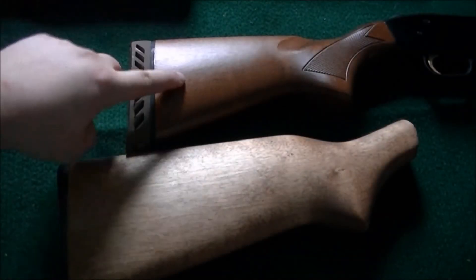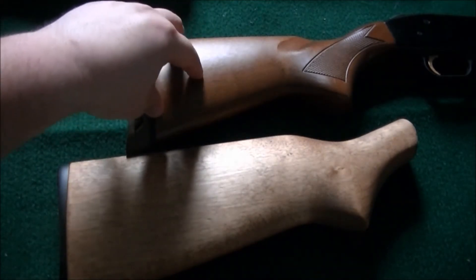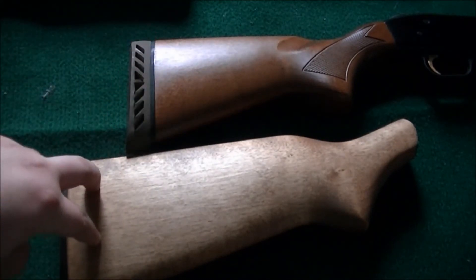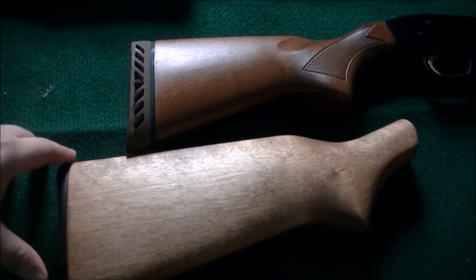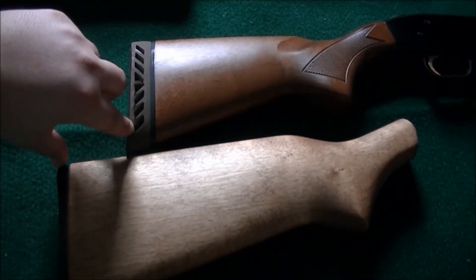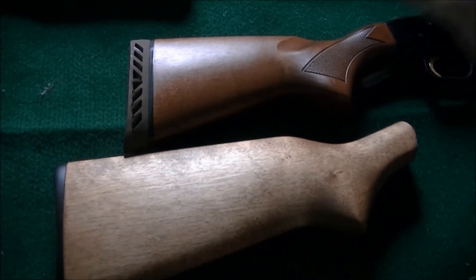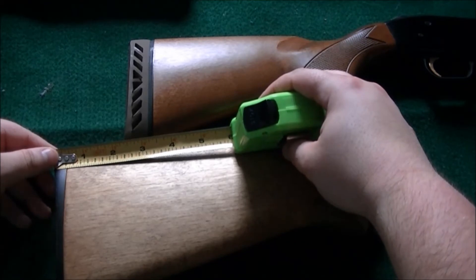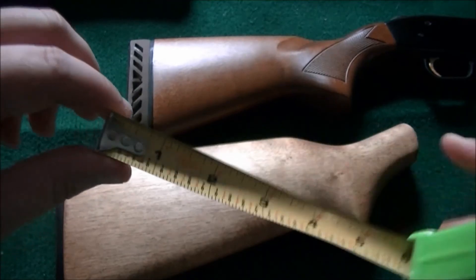Here I've set up my Model 505 Youth Mossberg shotgun, and that's the stock for it. This is a full size stock for the H&R Pardner 12 gauge. So you can see there's quite a bit of gap. I will measure it. We've got the tape measure from end to end — that is about two and a half inches shorter.